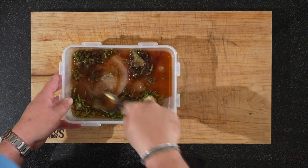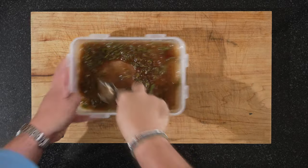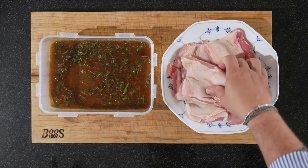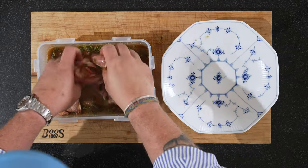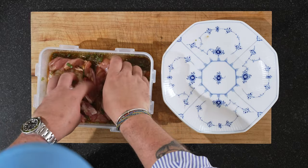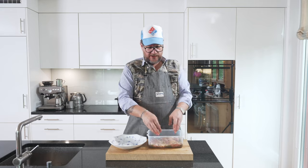Now we'll mix all this. Wonderful smell. Fresh ginger, garlic. And our marinade is ready. It's time for our chicken. Now we'll just make sure that they're coated, that the marinade is everywhere. Best thing is just get in there with your hands. And now we're going to marinate this in the fridge for about half an hour. Then we'll cook it or fry it. So I'll see you at the stove in about half an hour.